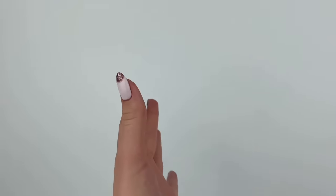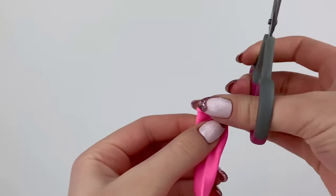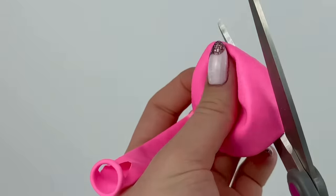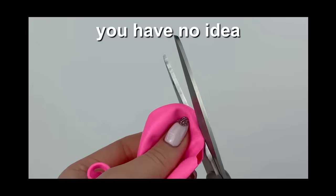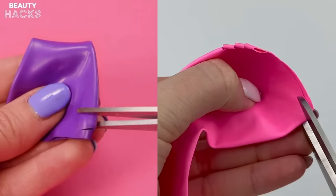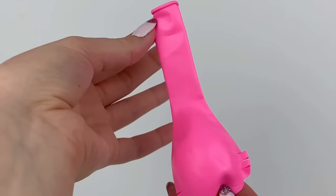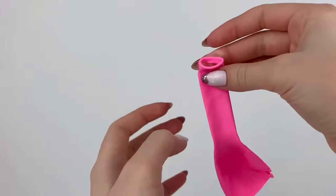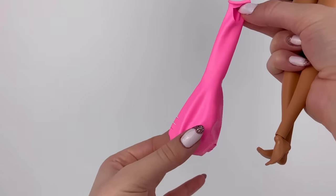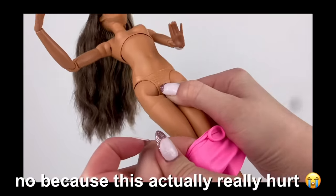I've actually seen a bunch of Barbie doll clothing hacks with balloons, so today I want to try one out. The first step is to make a little cut at the top, then cut the bottom off. Pro tip — use very sharp scissors if you're gonna do this. Then you make some little snips at the bottom on both sides. I'm doubting this right now; it definitely doesn't look like a dress. I guess her feet are supposed to go through this little hole and her whole body goes into the rest. My fingers are in pain right now trying to make this work.